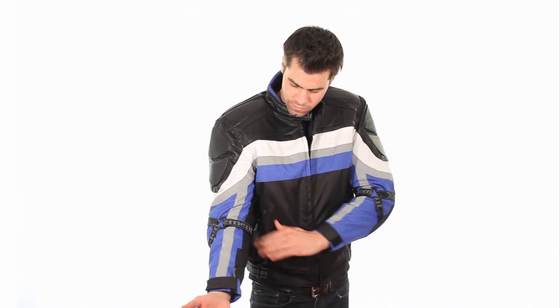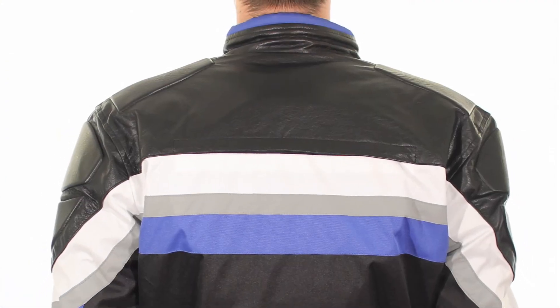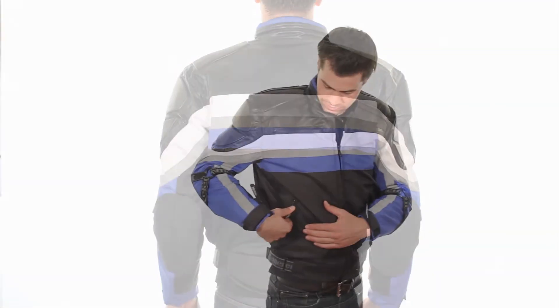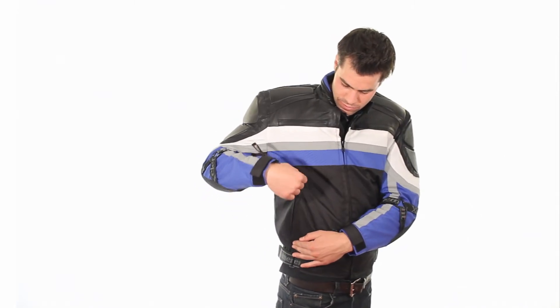Comes with reflective trim for those nighttime rides. Features removable, CE-approved Level 3 armor on the shoulders, elbows, and back. We've added Kevlar panels to the outer elbows — in case of a fall, this key impact area will resist tearing and heat friction.